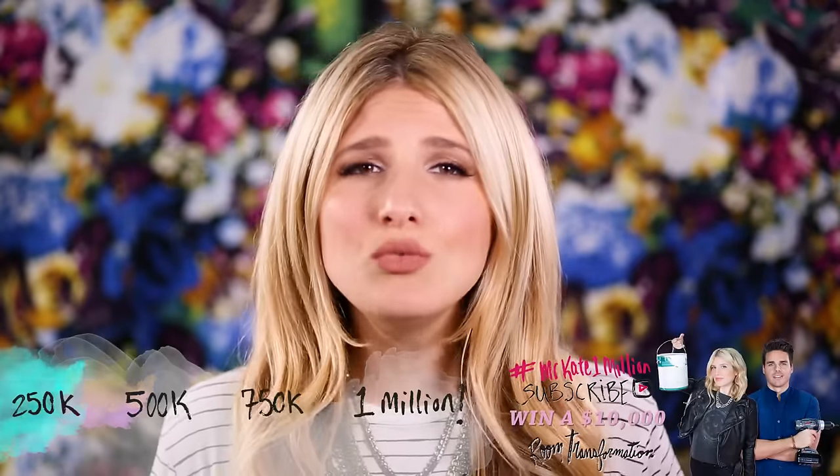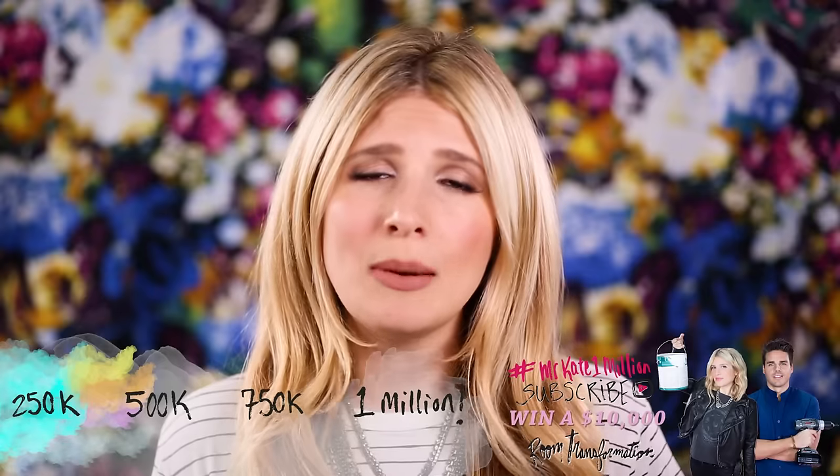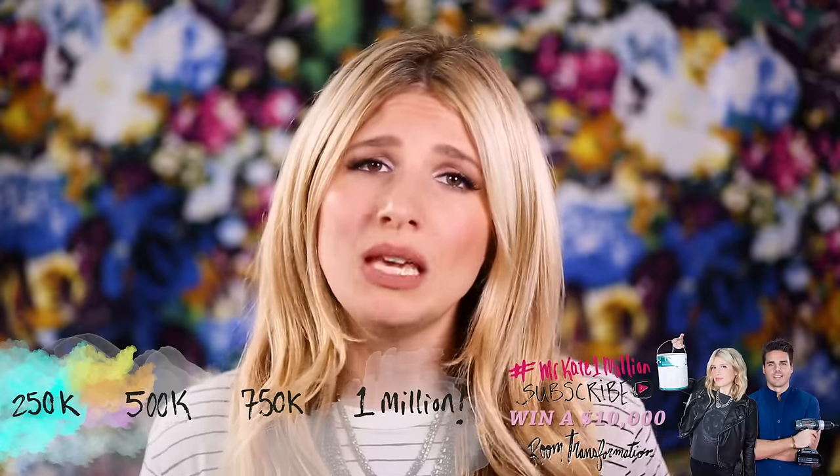We are really really trying to get to 1 million subscribers by the end of this year — it will really make a big difference. So if you would please just take a few moments to subscribe: you just have to have a Google account, press subscribe, and then we're forever friends. Comment, subscribe, and thumbs up, and I will see you on the next jungle excursion!